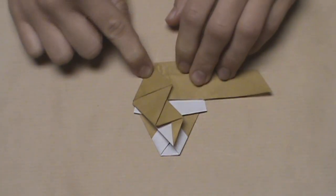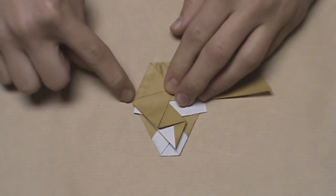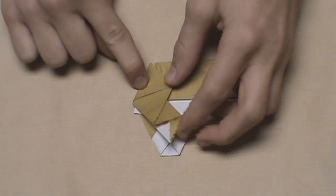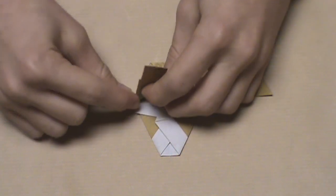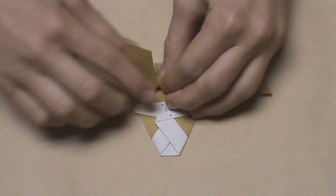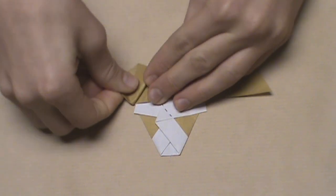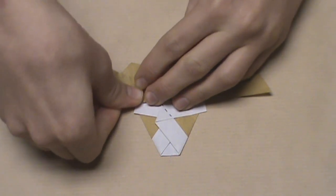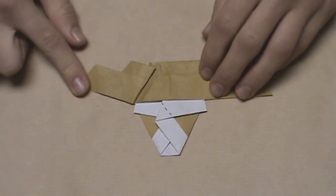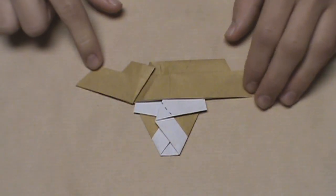Now we're going to fold the horn outwards. There's no exact reference point for this, but we just want to start our crease right here at this little corner. To do this, we're just going to pull over and start the crease here, then keep continuing and pulling this horn out this way. Just keep pulling it until it looks like this. Again, there's no exact reference point and it's all personal preference, so it's really up to you. But it should look something like this.